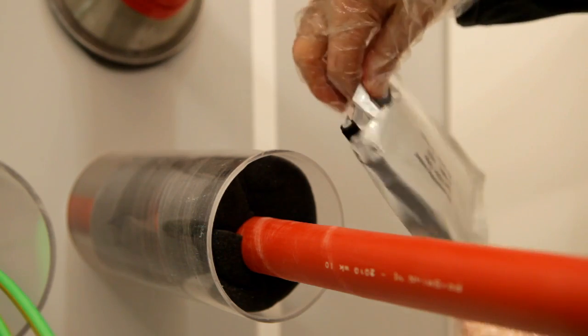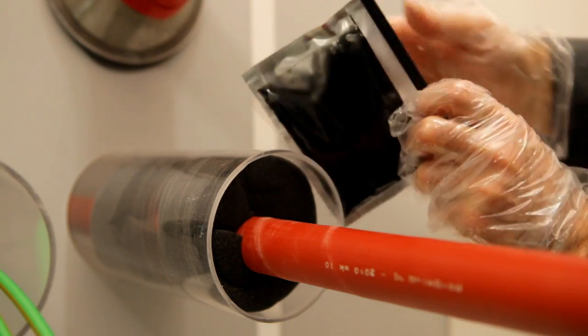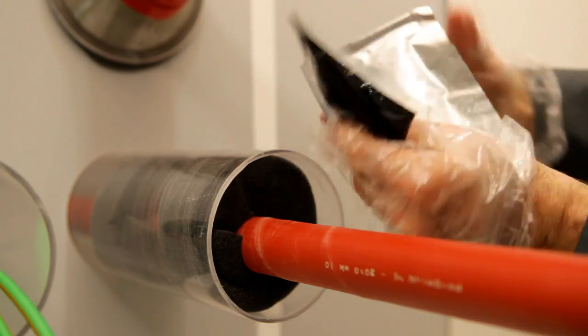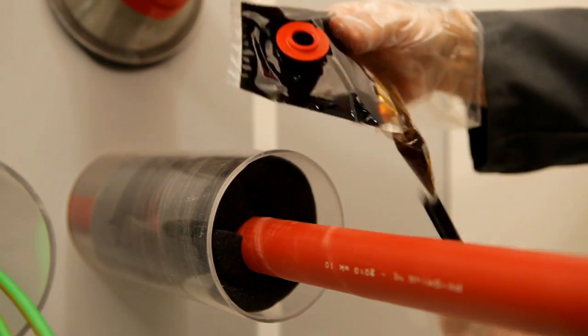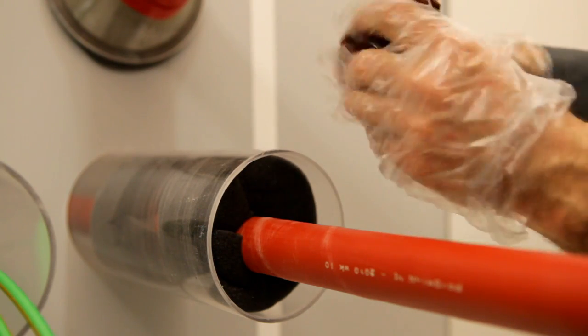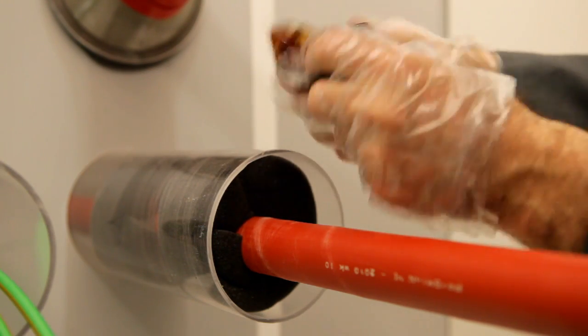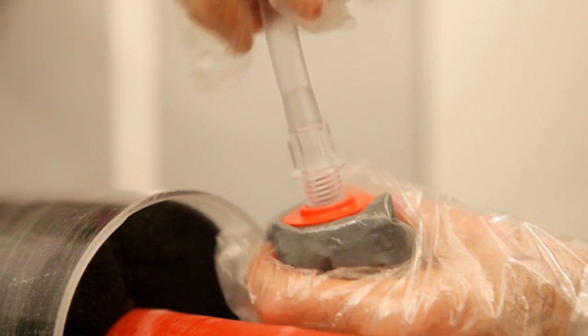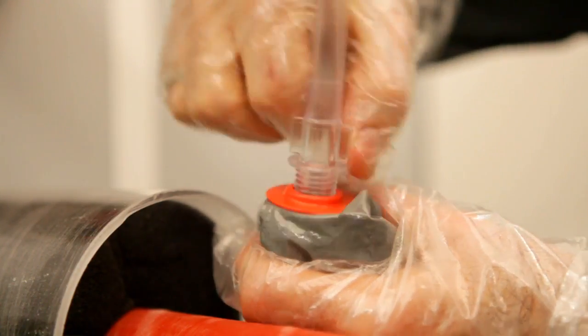Remove the resin package from the aluminum protective pouch and mix the polyurethane filler for 30 seconds. Thereafter, the package can be opened by means of the screw nozzle. Push the tube through the foam flange and squeeze the filler into the duct.